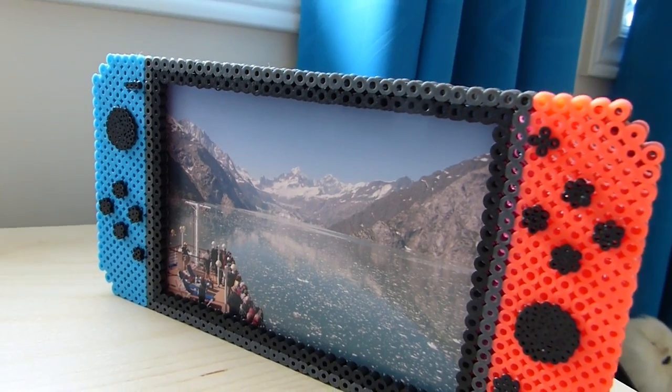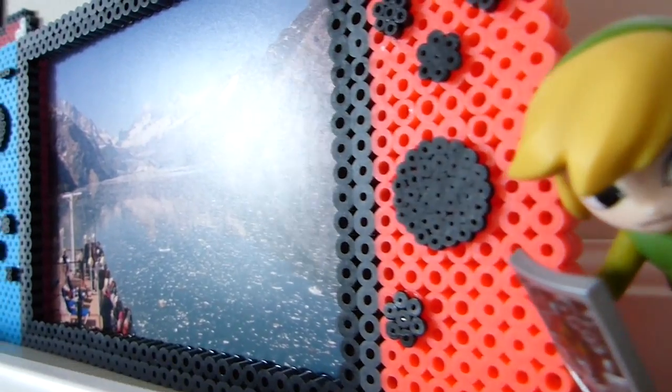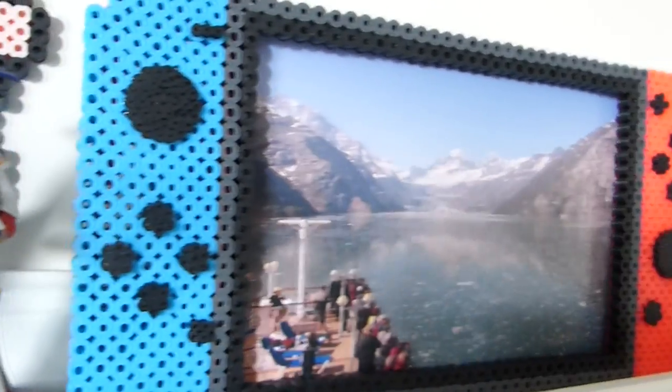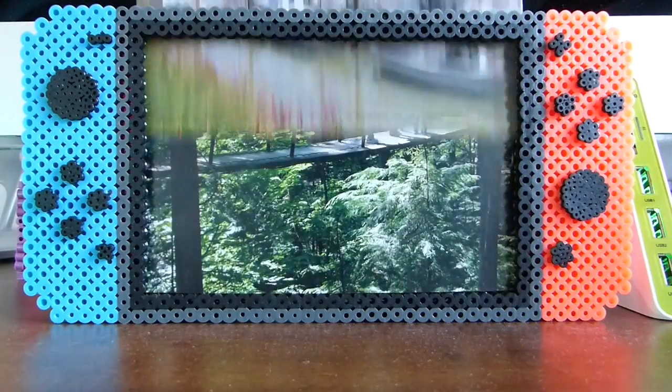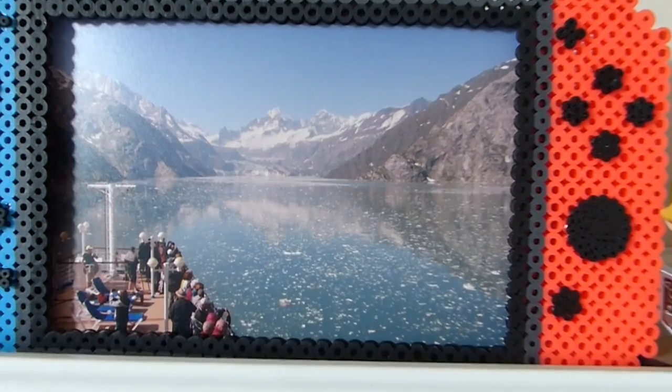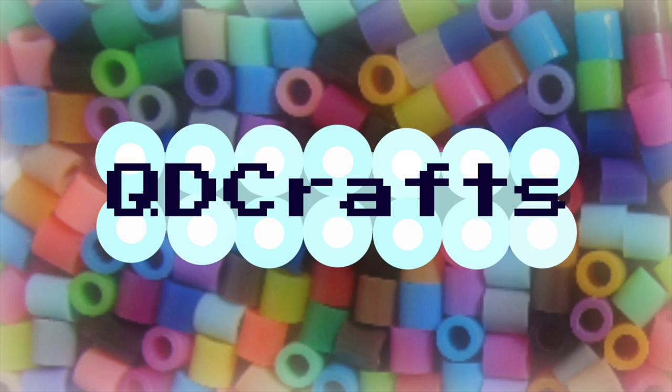Oh cute! It looks like I'm trapped in a Nintendo game. Hey everyone, you're watching QDCrafts.